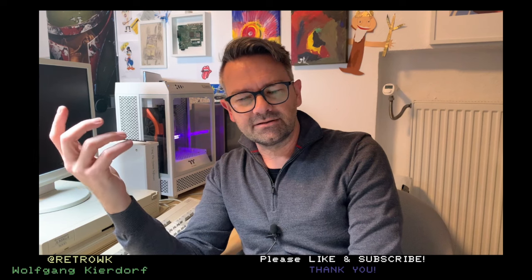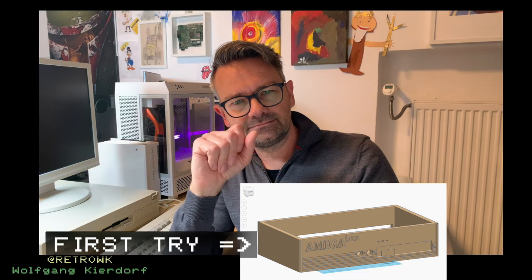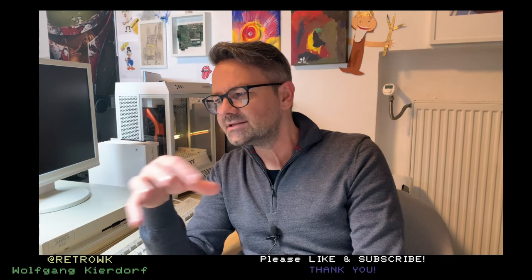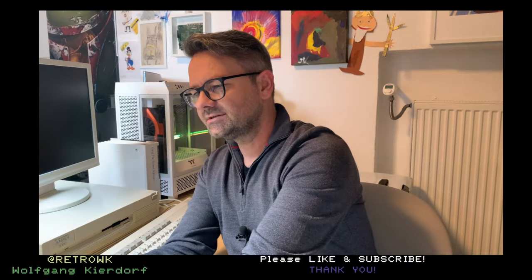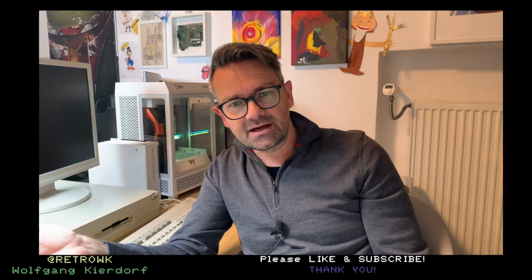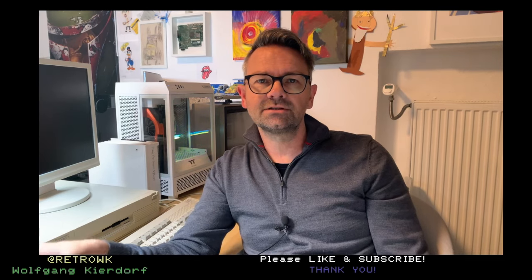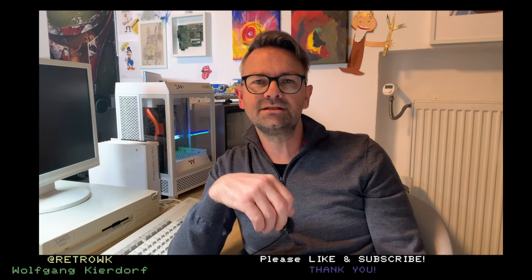I tinkered around a bit in TinkerCAD and came up with a design which I'll show you later. PCBWay - thank you by the way - was kind enough to sponsor this video and print the case. It's not a small case; it has to house this board, so that was a pretty hefty cost. If you like the design I will make it open source so you can use it, modify it, and put your own Amiga 600 in there. My idea was to turn this A600 into a real gaming console.